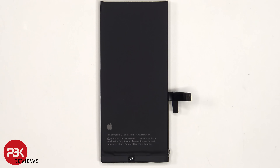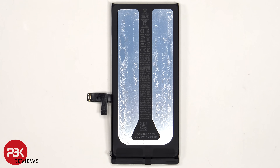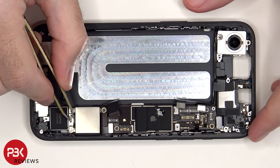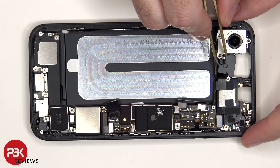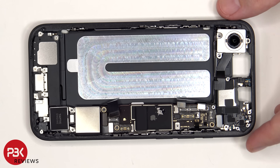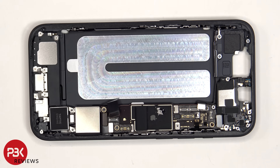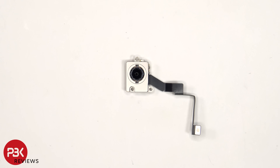And this is the 4005 mAh battery. Now four standoff screws need to be removed in addition to 10 Phillips screws. Here's a look at the 48MP camera, which has OIS or optical image stabilization.